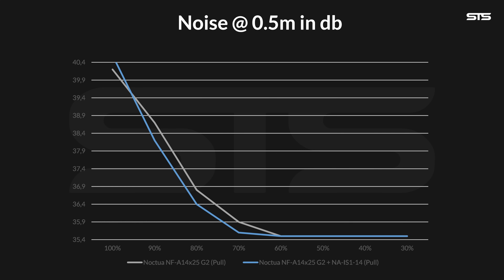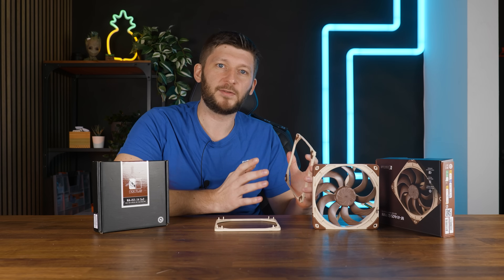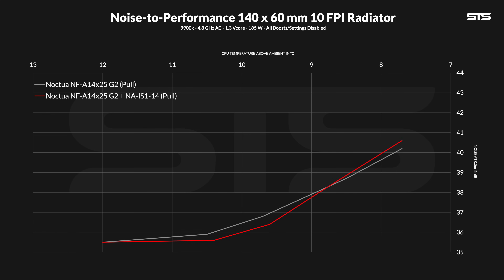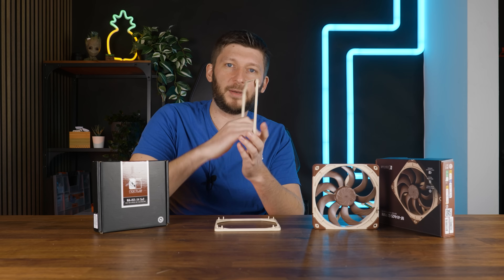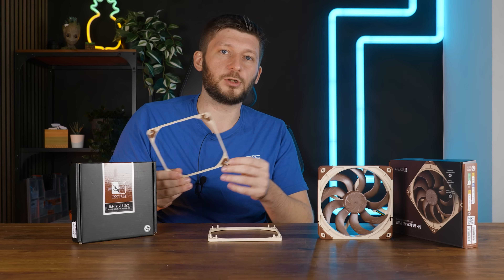We mapped these decibel numbers out with the performance results from our radiator machine, and we got the same result. Although the noise-to-performance ratio of the pull version without the spacer was marginally better at max because of that noise, the spacer quickly took over and stayed ahead until the end. With a 60mm thick 10FPI radiator — basically a big monster rad — at max, absolutely zero benefit. But make it spin slower and the spacer will win, not by a lot, but a minimally better ratio. At 90% the spacer was 0.3°C ahead, then at 80% it was 0.1°C behind, then both equalized after about 60%. So the noise changed this ratio a lot more than the temperature did.